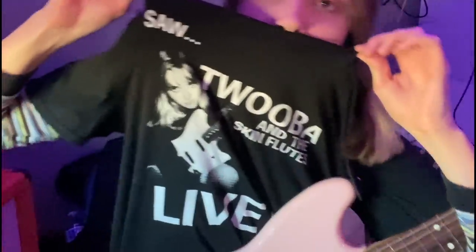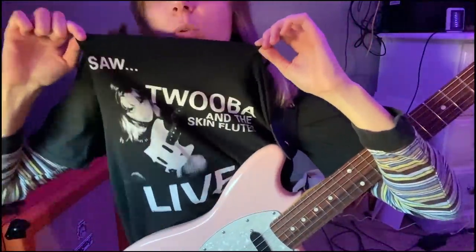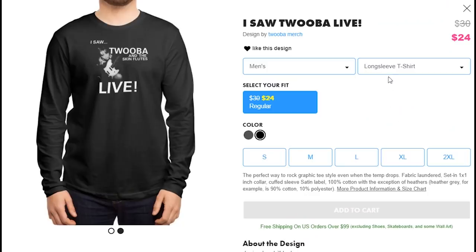What is up? Tuba Foundation. It's Tuba here with a brand new video. Now hold up, hold up — before I even get started, check the drip, yo. That's right guys, we got Tuba merch. I am wearing the 'I Saw Tuba Live' shirt. Tuba and the Skin Flutes Live, the Skin Flutes being the opener, I guess.